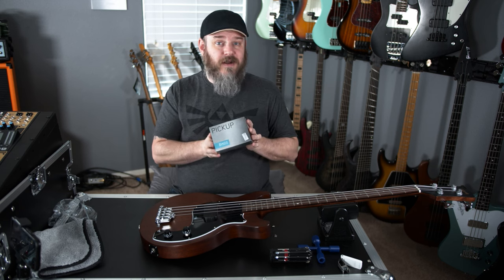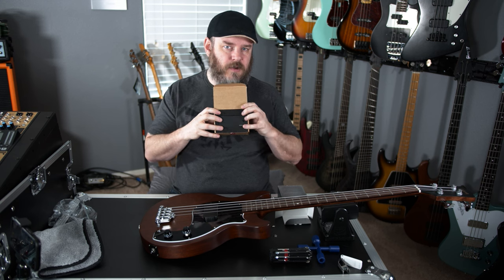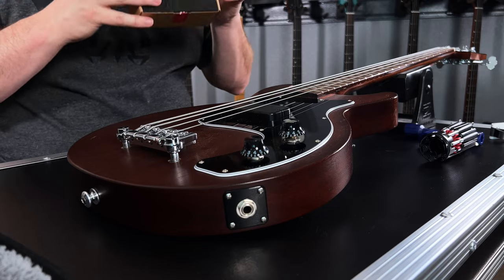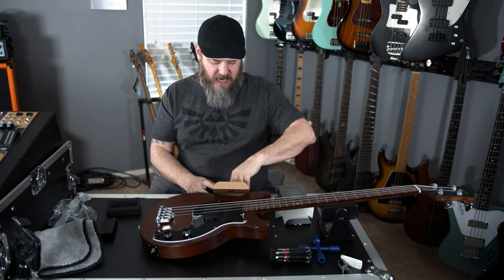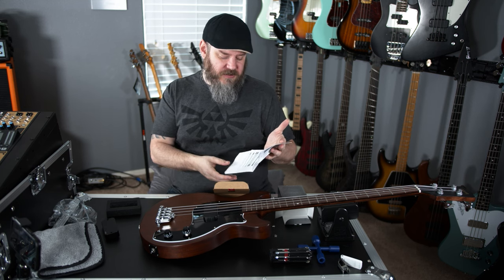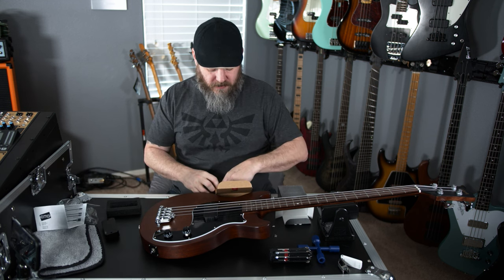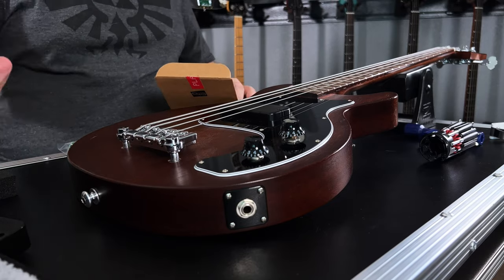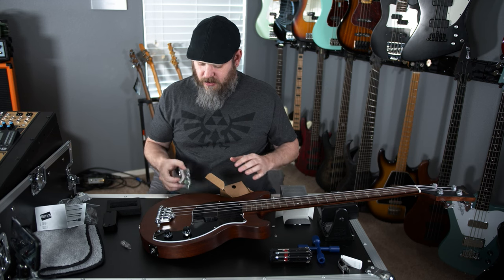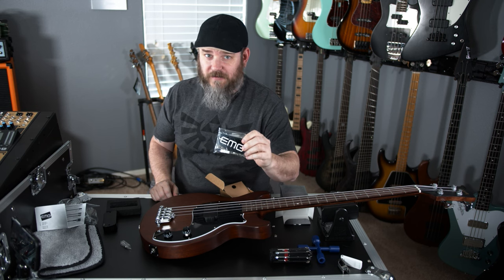Let's get right into it and do a little bit of an unboxing. Flip open that inner box, and there is your beautiful new pickup in some foam to keep it nice and protected. You've got some instructions — the manual contains all of your dimensions and your cable descriptions and everything. And underneath that, of course, is the hardware. You've got a couple of pickup mounting screws.